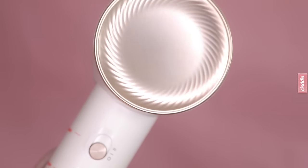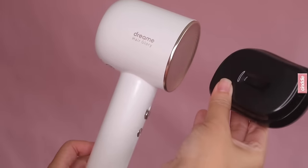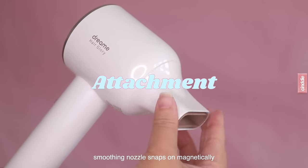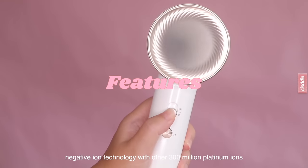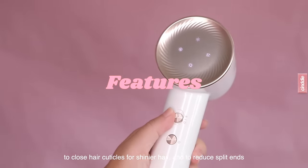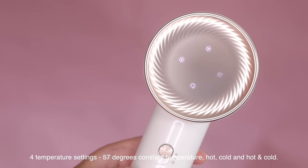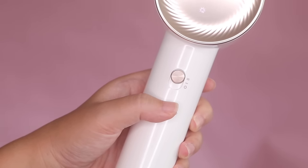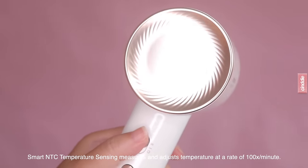Weighing in at only 345 grams, the Dream Hair Glory is a dream to use and I don't find myself with sore arms after drying my hair. Its design and size also make it really easy to stow away, making it perfect for traveling. It also employs negative ion technology with over 300 million platinum ions to help close the hair cuticles, strengthen the hair and reduce split ends. There are four temperature settings and two speeds, very easy to toggle with the press of a button, and it uses smart NTC temperature sensing to keep the air temperature at an optimal 57 degrees.